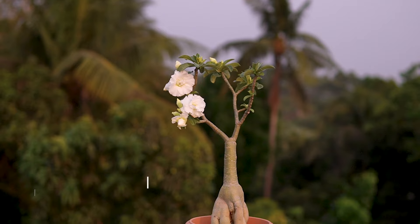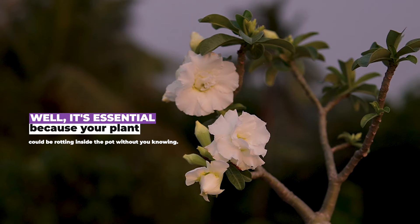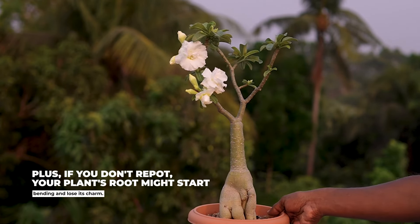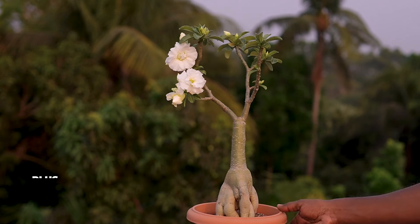Wondering why repotting matters? Well, it's essential because your plant could be rotting inside the pot without you knowing. Plus, if you don't repot, your plant's roots might start bending and lose their charm.